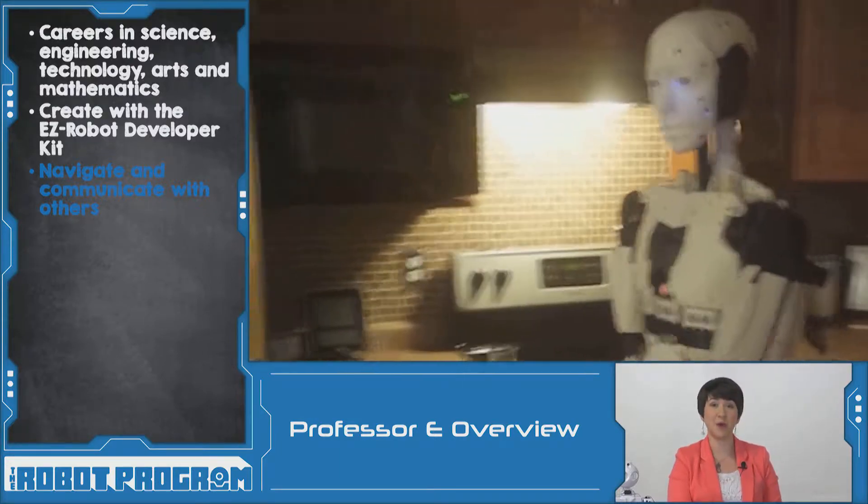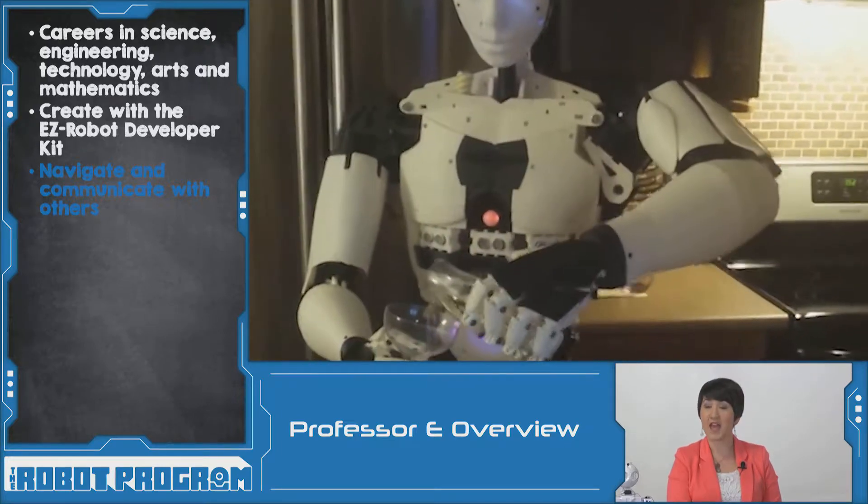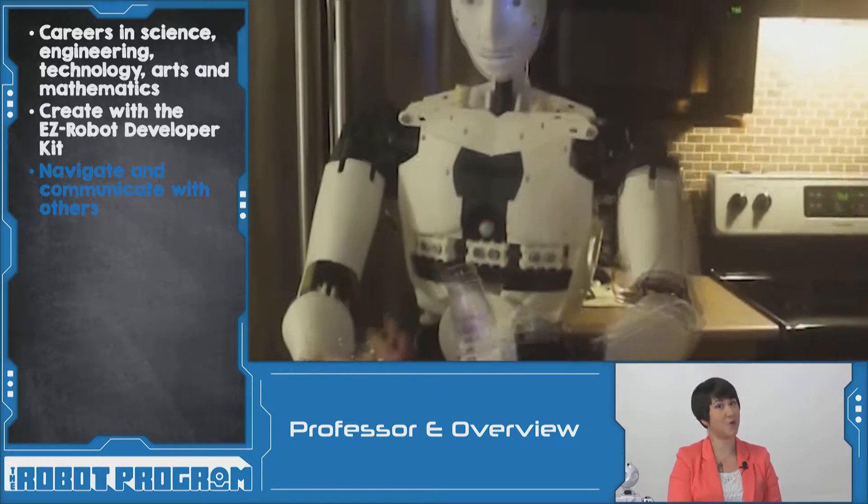Richard used the developer kit to build this huge 3D printed robot and programmed it as a butler. Watch as it navigates through the kitchen, has a conversation with his wife, and pours a glass of wine.